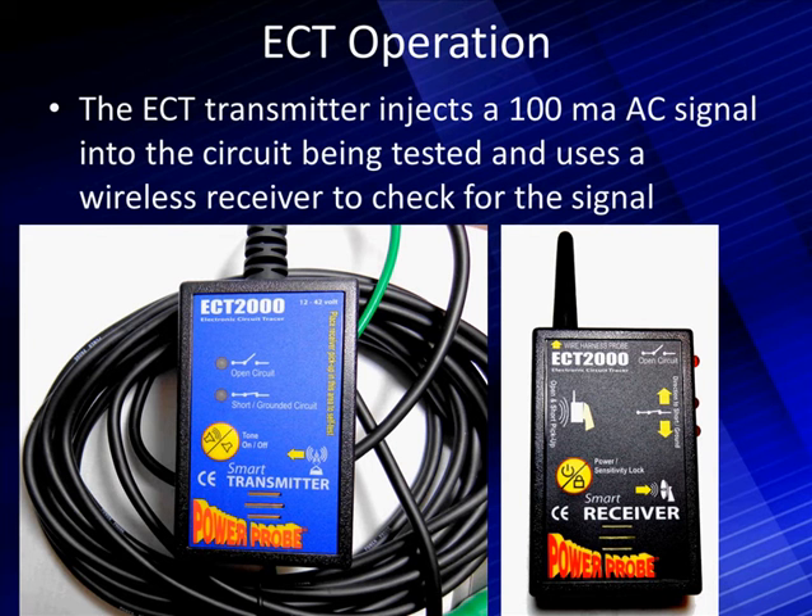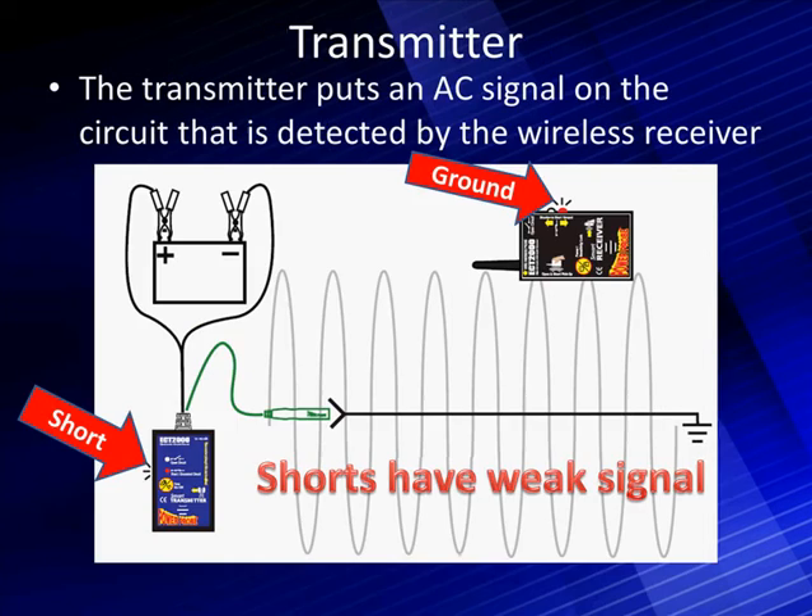If the signal is at normal levels with normal loads, both indicators will show no problems. If we have a short or an open, the indicators on the wireless receiver — both having an audible tone — will alert you to problems, which will help in diagnosing later on.